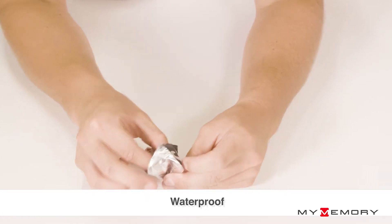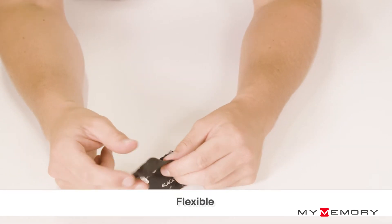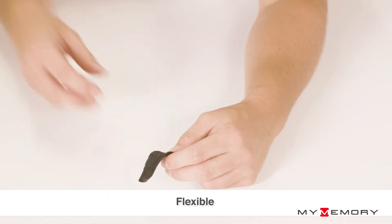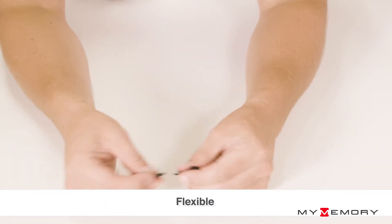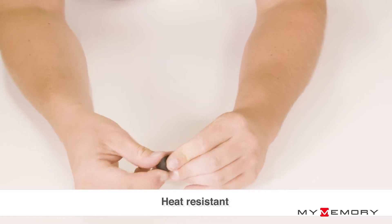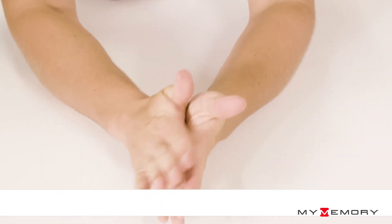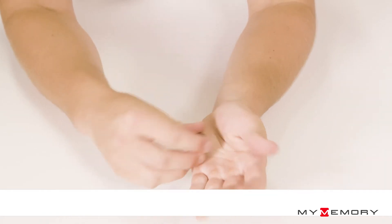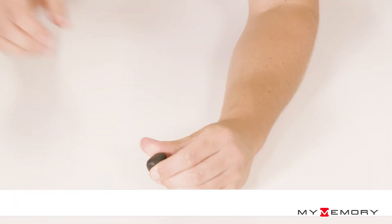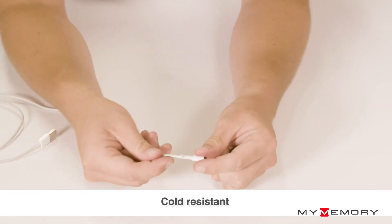Sugru Moldable Glue reacts at room temperature simply on exposure to air. They cross-link into strong, flexible and tactile silicone rubbers overnight. Sugru Moldable Glue will flex with the materials they're applied to, so you can fix it to things that need to bend. They work like nothing else on leathers, fabrics, and plastics.